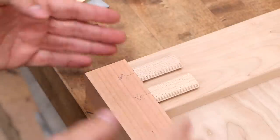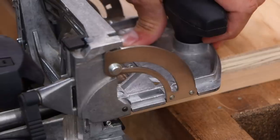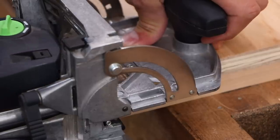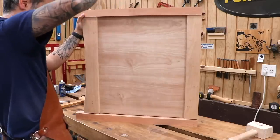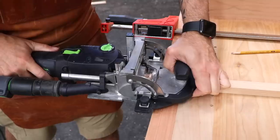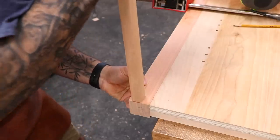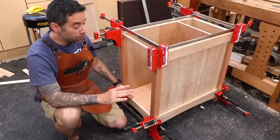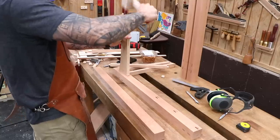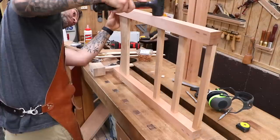To join the legs to the panel, I'll use dominoes. I've made a lot of mortise and tenon joints in my life, and sometimes it's just nice to do woodworking on easy mode. Here's the right pedestal dry assembled — no glue yet. We can also cut mortises and assemble the left pedestal, which features three drawers.